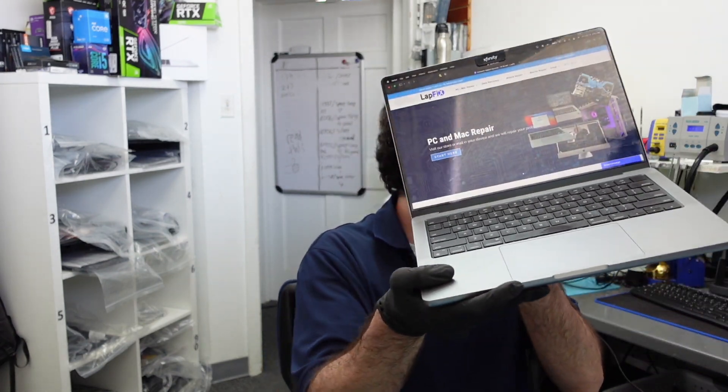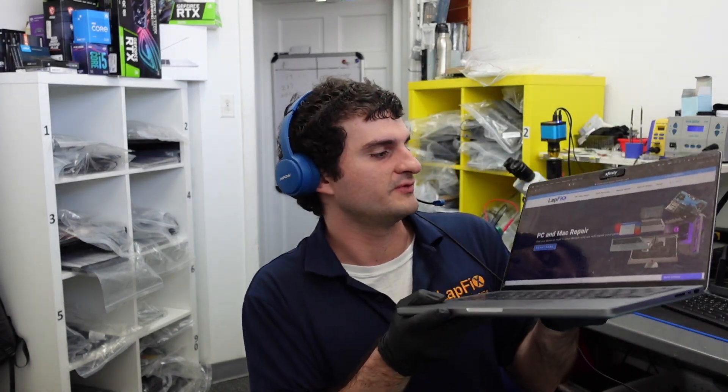Hey everyone, Eric here from LaughFix back at it again with another video. We just finished preparing this 2021 M1 MacBook Pro. This is the A2442, 14-inch M1 Pro MacBook Pro.